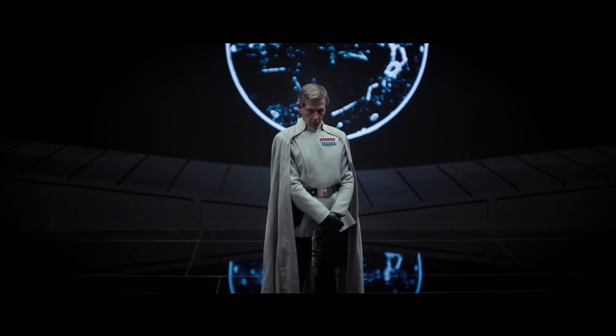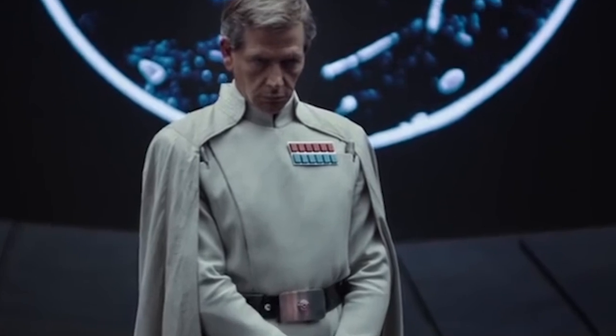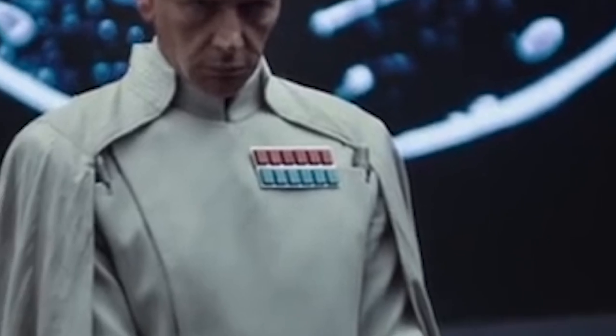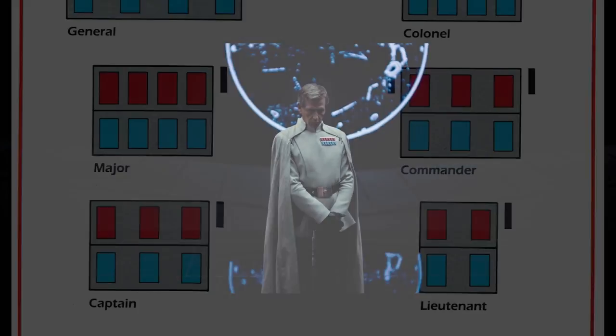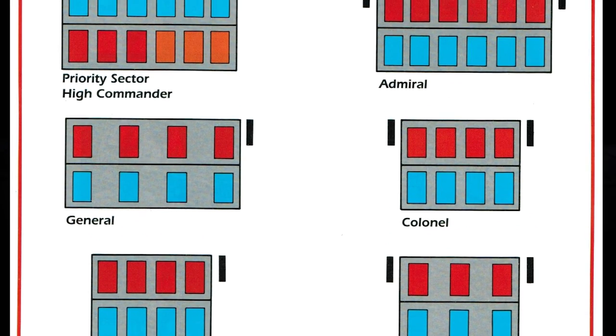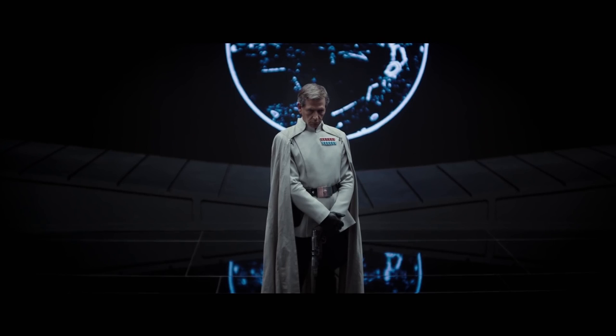Here we have our Grand Admiral — well, he has the Admiral rankings, but he is dressed like we've seen a Grand Admiral dressed. The possibilities are that he's an Admiral, Grand Admiral, or some sort of association with the ISB, which is the Imperial Security Bureau. We don't really know much about that outside of Rebels and lots of the new canon books.